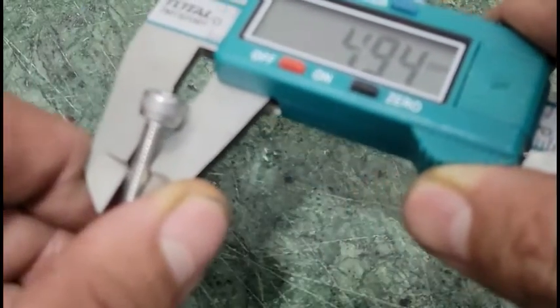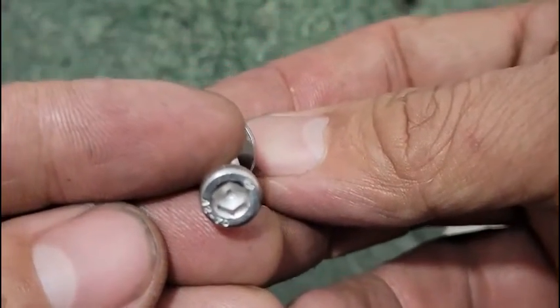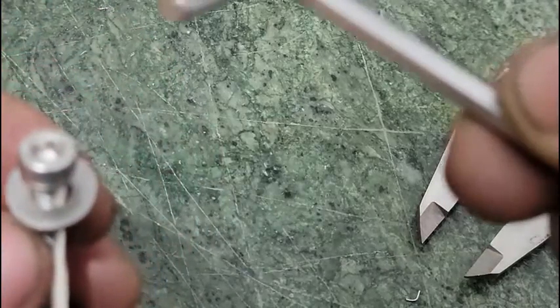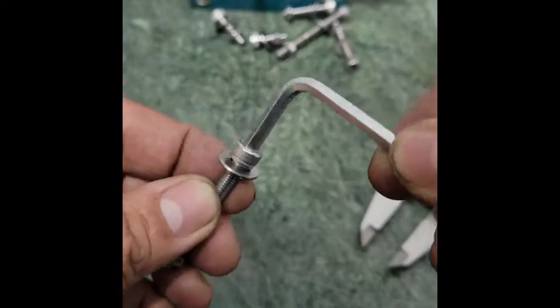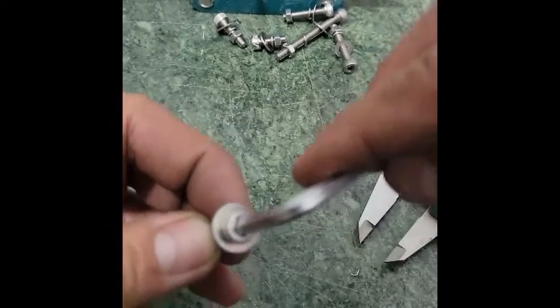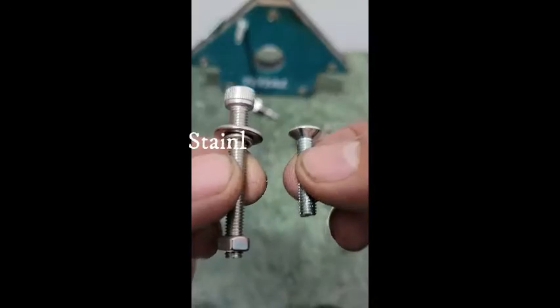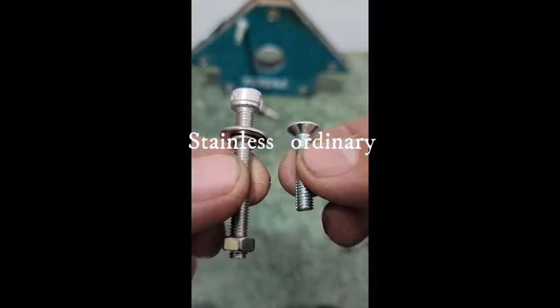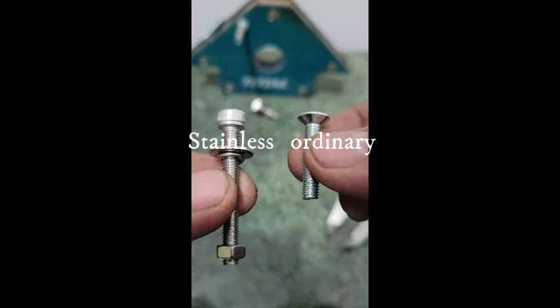...the diameter of the rod is 5 mm. Now spot the difference in color between a stainless steel and an ordinary steel.